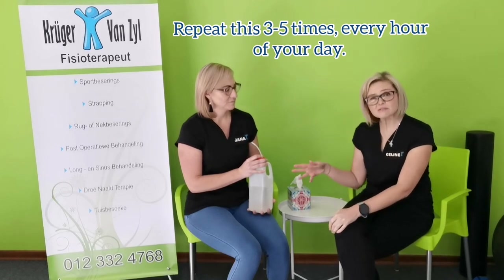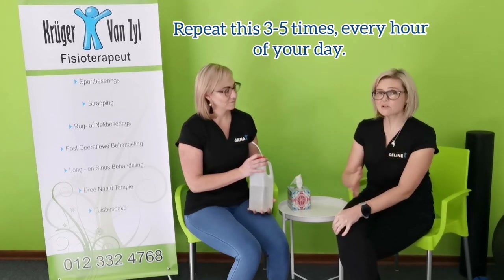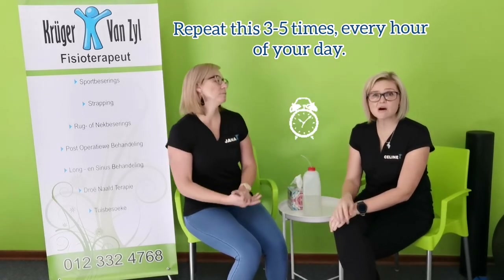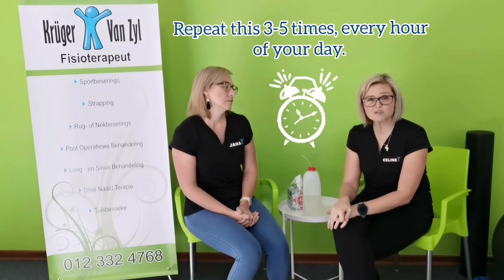Try to do three to five of those for as long as you can, every waking hour. Set your alarm on your cell phone or watch. Every hour, start with the other exercises from parts one and two, followed by the positive expiratory pressure bottle — your PEP bottle. Together with all of those, we can get the most efficient breathing possible in this challenge against COVID.